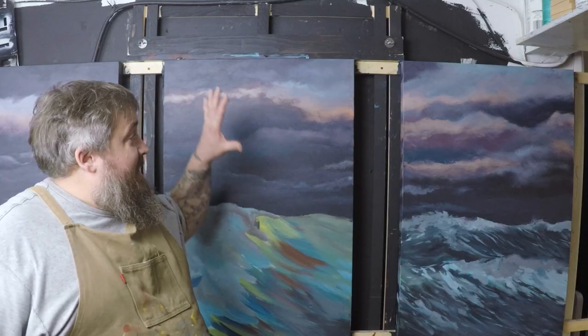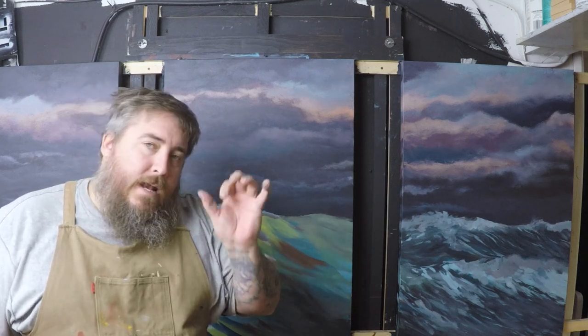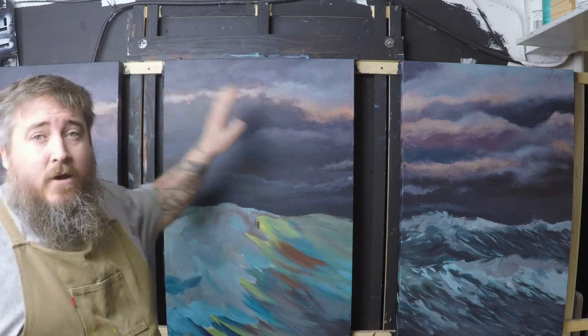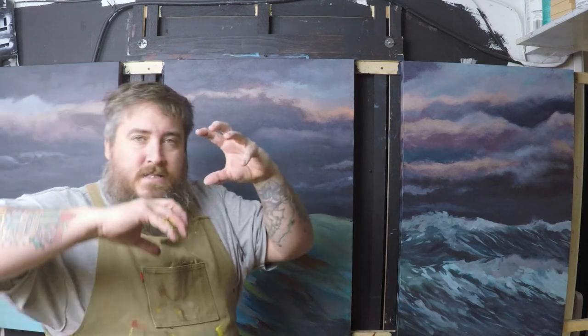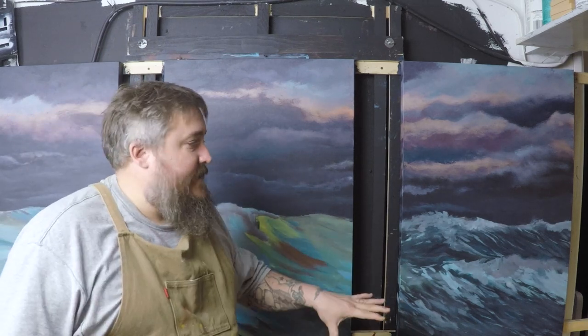Alright, so I think I finally got this sky like 90% dialed in where I want it to be. Seriously folks, I've painted this sky over seven times. I finally stopped vlogging — three days of wrestling with this painting. It's the first time I ever tried to do like a sunset peeking through a storm situation, and I think I'm finally starting to be happy with it. Now I'm starting on the water — let's finish this thing.